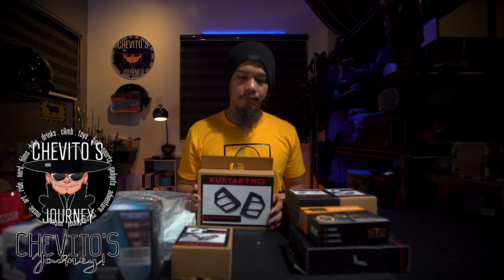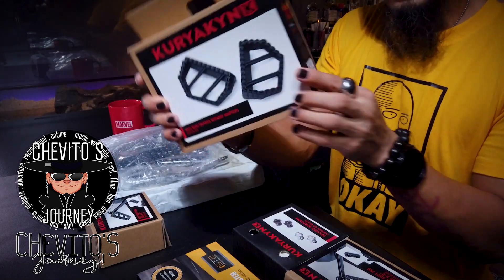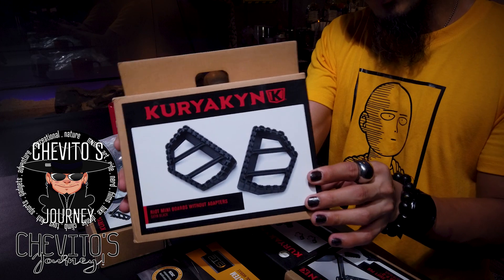I've been looking for a floorboard or foot peg for the Vulcan S. I couldn't find much that was customized — the stock one is okay but after a long ride it's not very comfortable. So this one I found on Amazon — it's called the Kuryakyn, I think that's how you pronounce it.